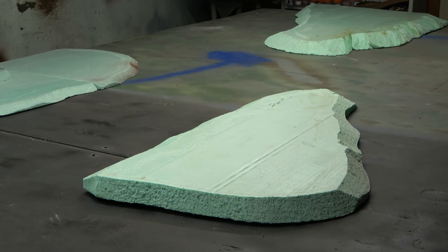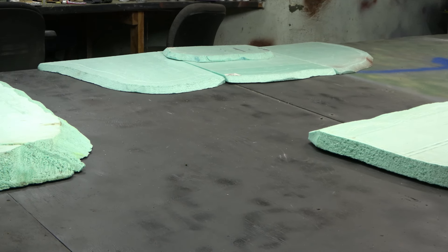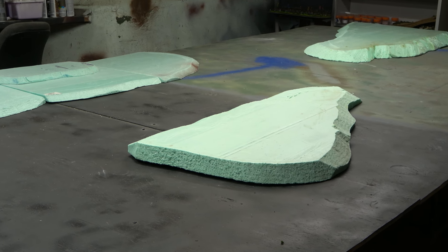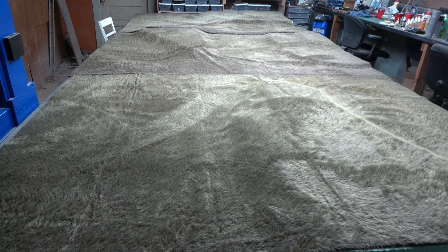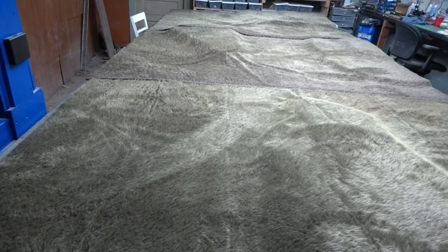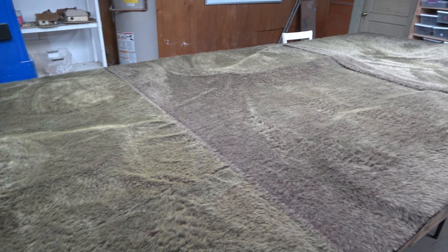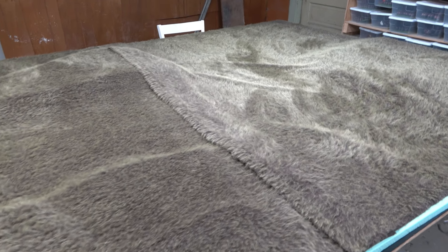So here's the beginning of the battle setup. I kind of thought about this the other night — what I want for objectives, hills, and where everybody is. The Seventh Coalition is going to be on that side of the board, and the Armée du Nord will be coming on this side of the board, attacking. Next up, we get some skin in the game — put our fur battle mats over the top of all that terrain and try to brush it out a little bit so it looks like grass popping up.